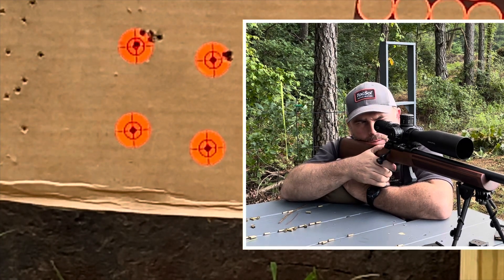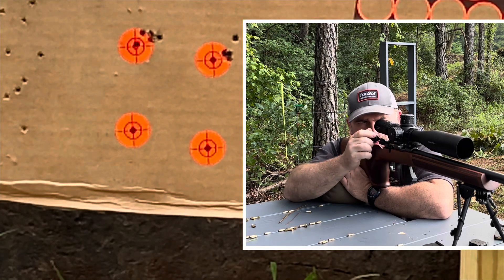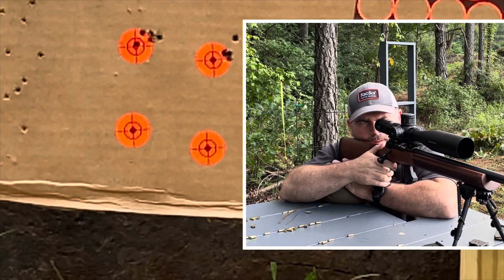Shaping up to be a nice little group with some cheap ammo. I think that's five — we'll move on down to the next one.